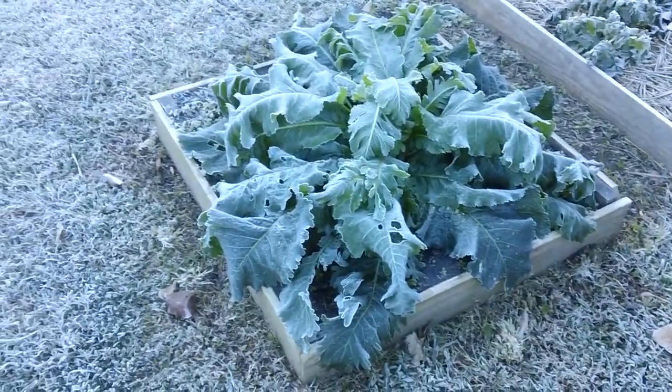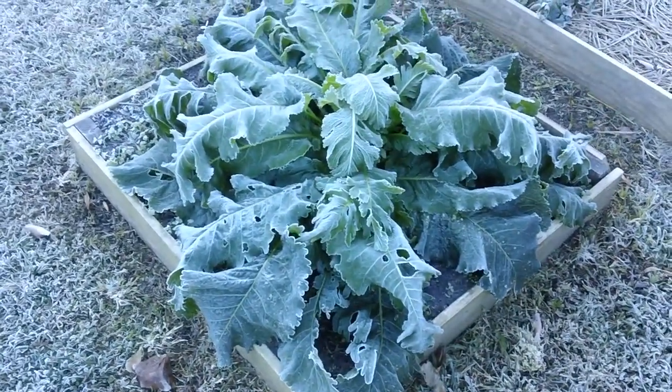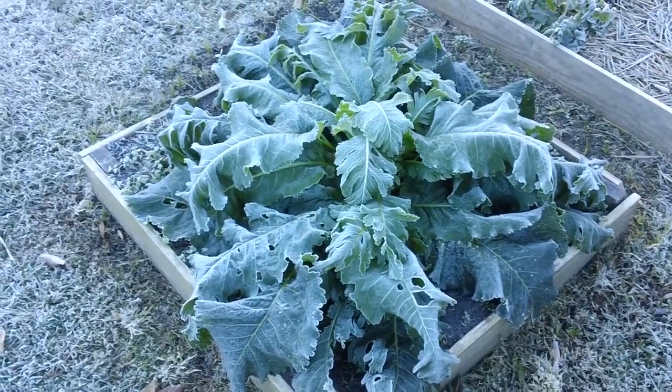That looks like it for the year for our little garden — it was doing so well. This is our horseradish, and look how wilted it is. Second frost in a week here in Arkansas and it's not even November.